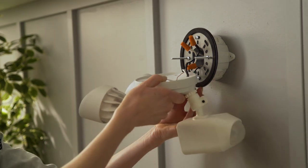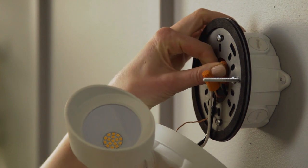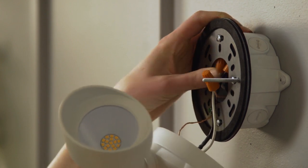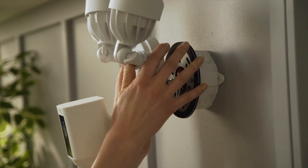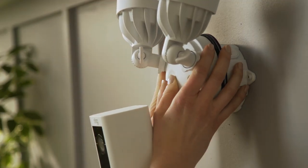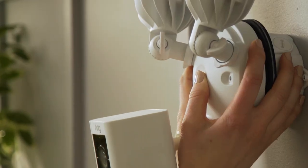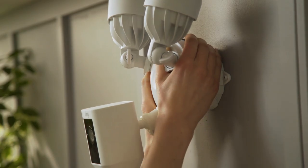After wiring, remove the floodlight cam from the hook. Carefully feed all the wires through the middle of the mounting bracket and tuck them inside the junction box. Then put the light fixture over the mounting bracket, line up the mounting posts with the mounting holes, and press the posts through the base of your floodlight cam.